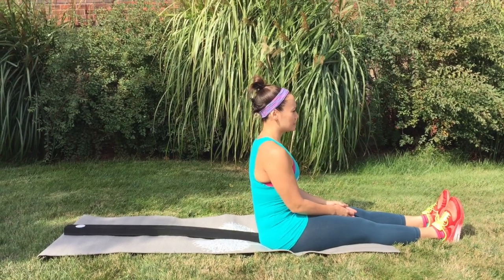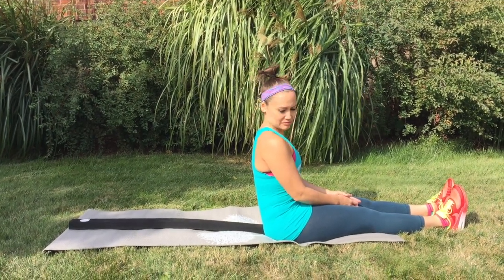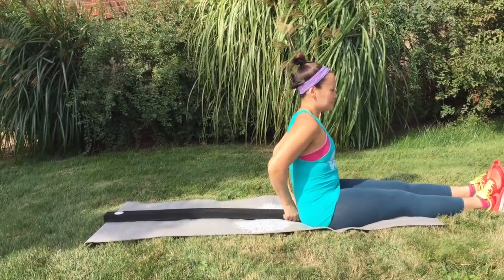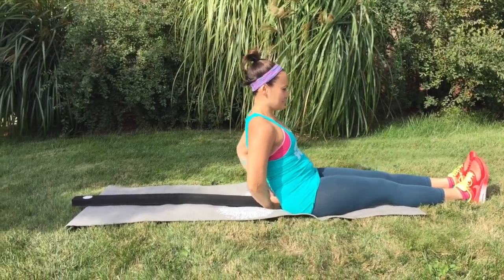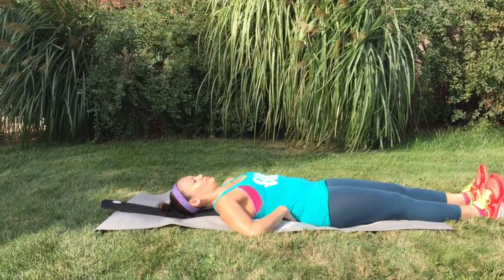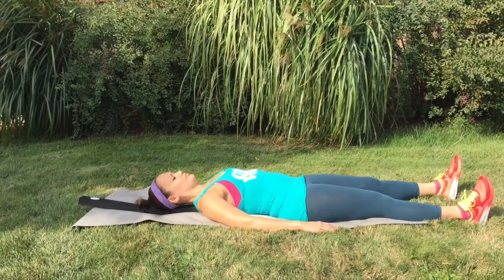You will begin by sitting down on your mat. Lay your beam down vertically behind you. Now lay down backwards onto your beam, but make sure you leave a fist width from your tailbone.